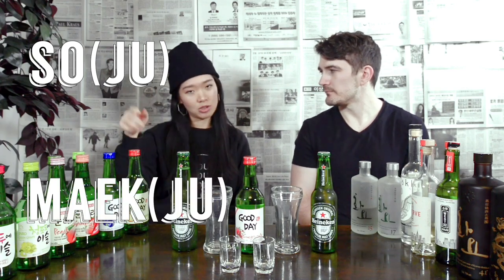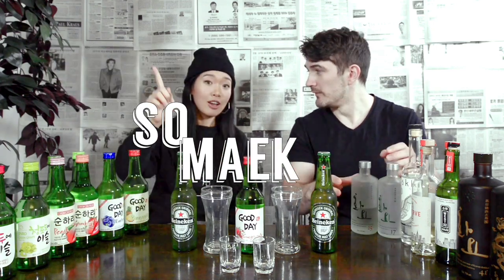Somek is beer with a drop shot of soju. 'So' comes from soju and 'mek' comes from 'mekju,' which means beer. Koreans usually make somek with original soju and a light beer from Korea. So this will be interesting to see what kind of fruit soju goes with what kind of beer — I'm excited for this series!